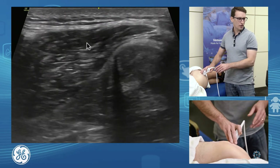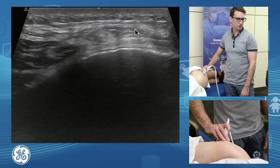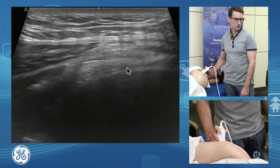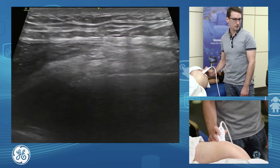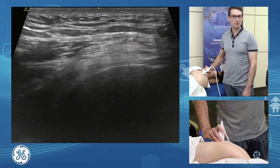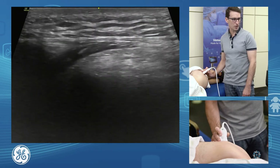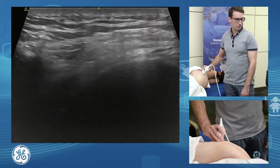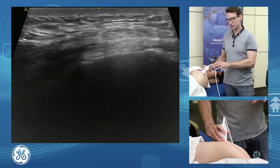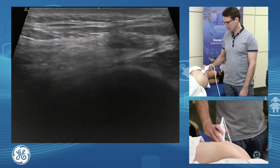Our gluteus maximus has the majority of its attachment onto our iliotibial band coming across there — we can see that attaching on — and then as we continue down, just a small attachment onto the femur, slightly posterior on the lateral aspect. That little tendon is where we might find gluteus maximus tendinopathy, and it's also not an uncommon spot for acute calcific tendinitis. Very important: if the patient is indicating with one finger a specific tender area, we don't want to just exclude it as general greater trochanteric pain syndrome. We want to assess that area further down.